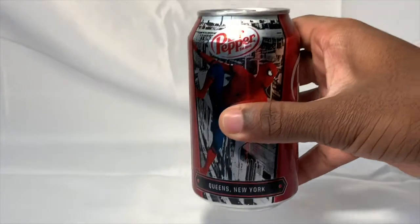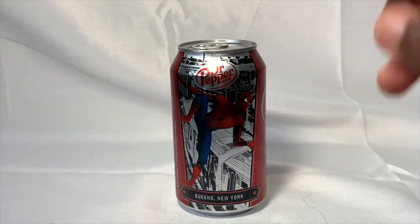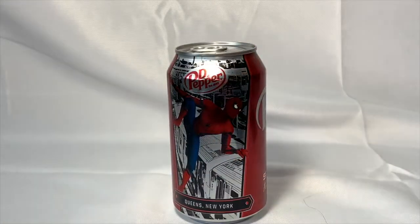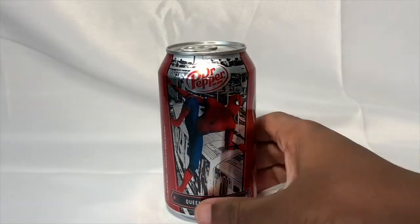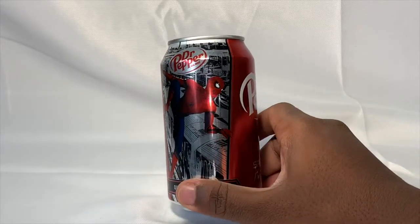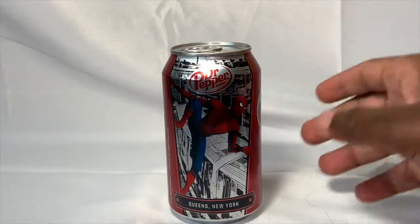Welcome back to the channel. Today we're going to be taking a look at something kind of unique — the exclusive Dr. Pepper Spider-Man: Far From Home collectible cans. These cans are really cool. There are multiple different flavors you can get, including a limited edition one that's definitely a limited edition flavor, so it won't be around forever. In this video I'm just going to talk about this one and then show you guys some of the other flavors you can get.